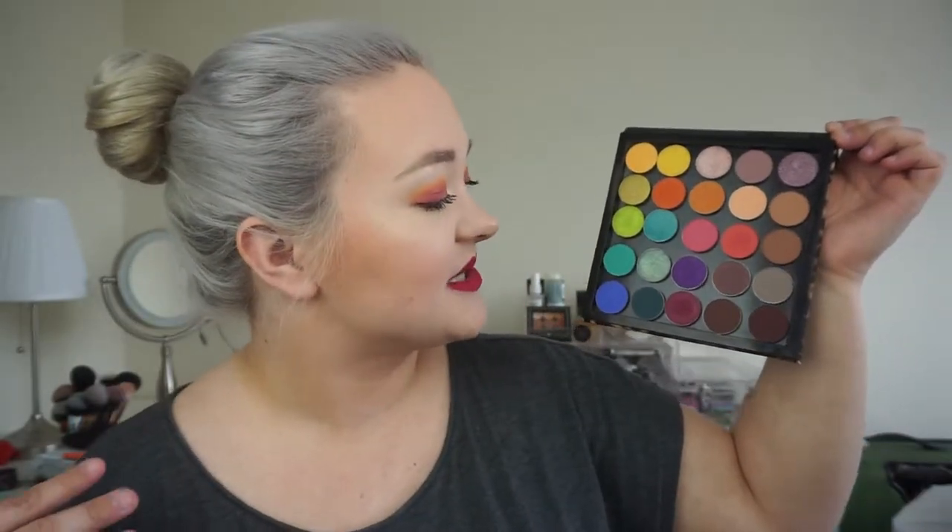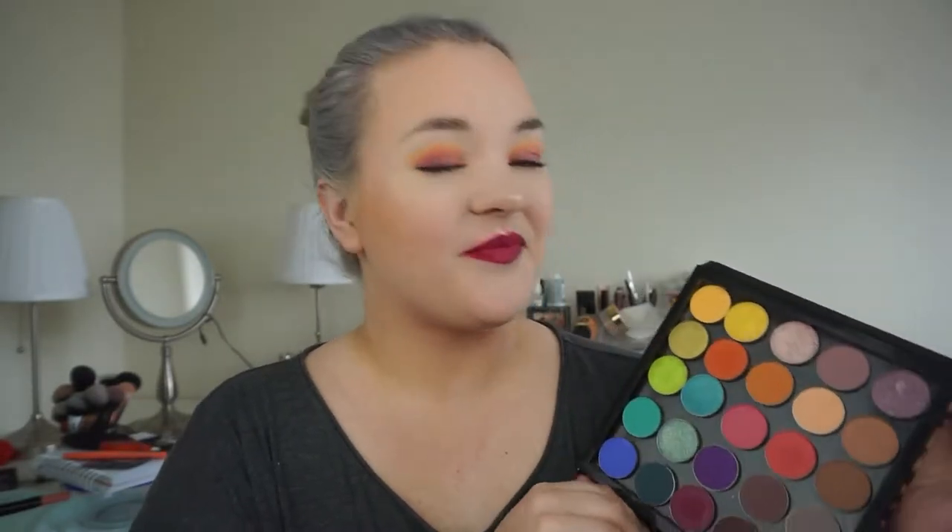I switch out the colors for each season to give me a chance to use more of my single eyeshadows — I have like 12 Z palettes of singles, drugstore and high end, all that. So this is what my spring palette looks like right now. I've got a lot of metallics, a lot of pastels, and some dark ones for smokier springtime looks. I'll have swatches up in the corner on my arm for each row.